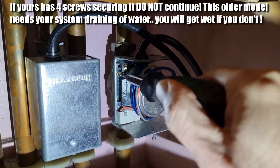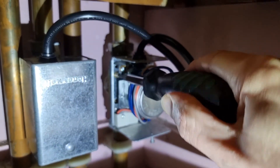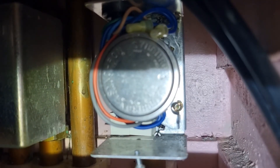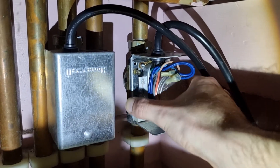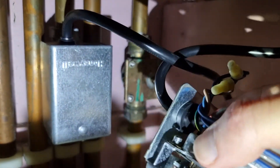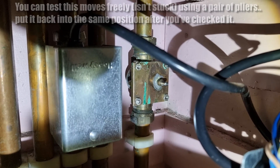Now to remove the old one, make sure you're working with one that has two screws fitting it to the pipework. If you've got four screws, do not remove it without draining the tank, otherwise you're going to get wet. Once I'd loosened both of those screws, I just needed a bit of wiggling to get it off, and then you can see what it's actuating when the motor turns. You can check whether this moves freely using a pair of pliers, just to make sure it's not gummed up and actually the cause of the problem.